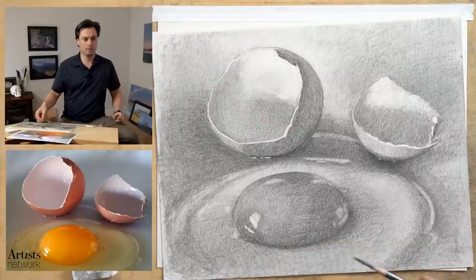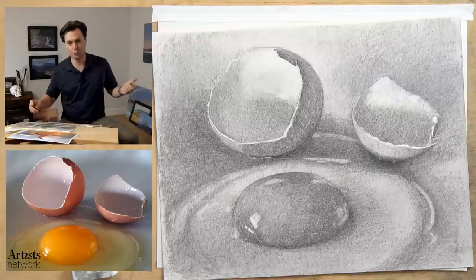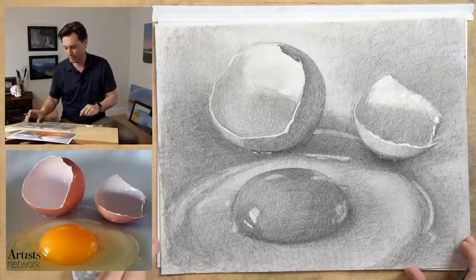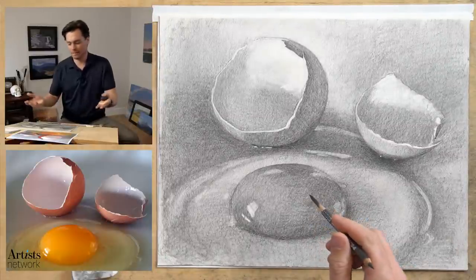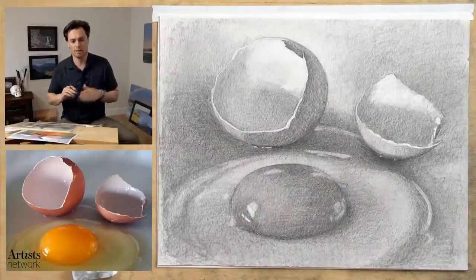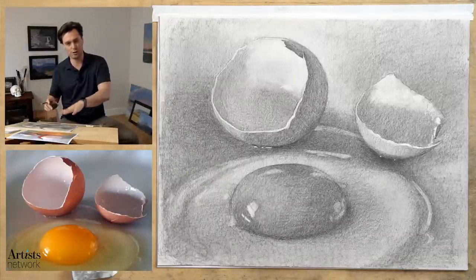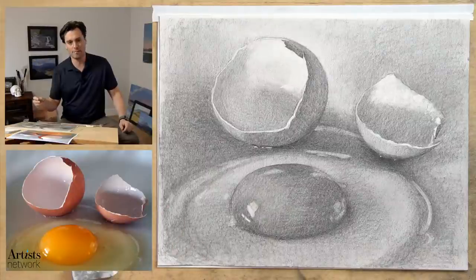Alright, hello everybody! It looks like we have a large group waiting. If you're new, I'm Scott, I'm with Artist Network, and we do this every Monday, Wednesday, Friday — we draw together. This is what we're working on today. We've got these eggshells; the focus this week has really been on working on texture. We've done hair, we've done fur, and now we're shifting gears into something with a very different texture, and I'm also shifting medium.